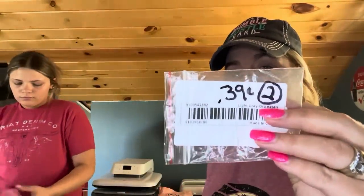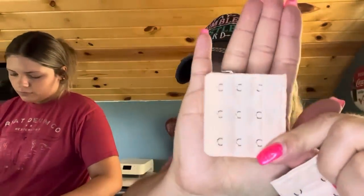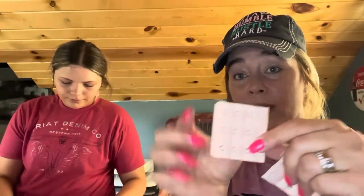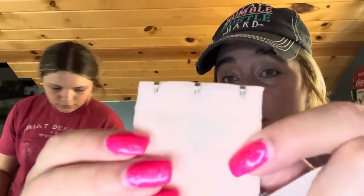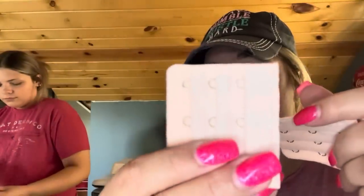I got more bra extenders — 39 cents for two. Bras are outrageous in price. I've gained quite a bit of weight and I'm not going to buy another $50 bra, so I thought I'd just do these little extenders. You attach them on and it gives you more space so it's not so tight. They're really soft material. 39 cents for two.